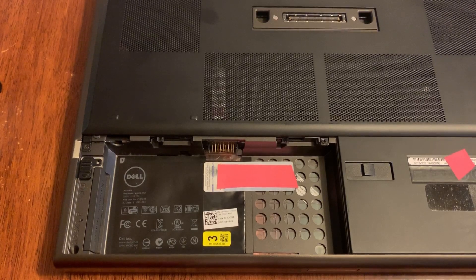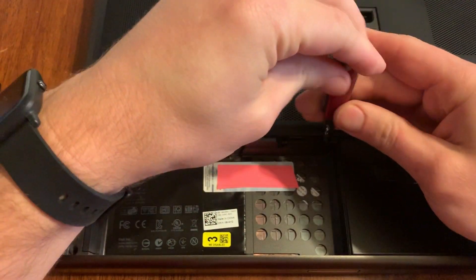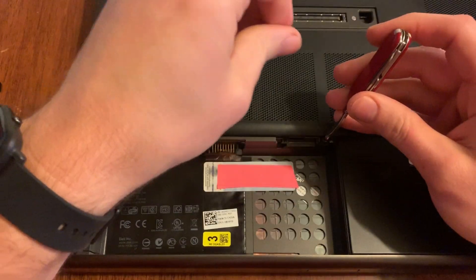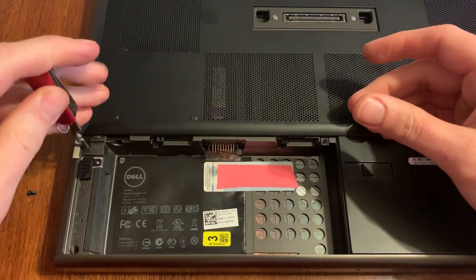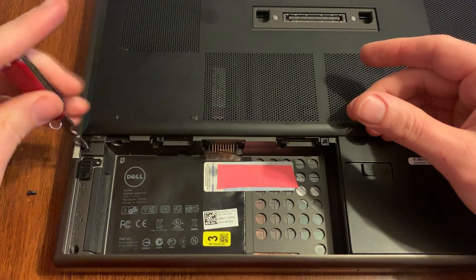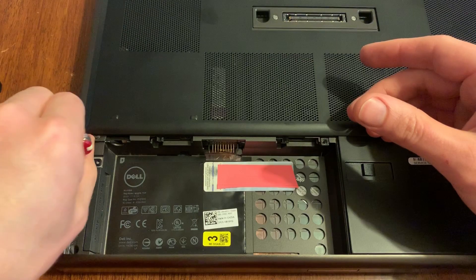Next thing we're gonna do is undo two screws here. I'm just gonna use a little knife and take these two screws out. This one's got some damage on the corner, so this panel sticks a little bit — we're gonna be addressing that damage in a future video.